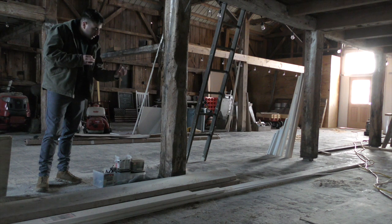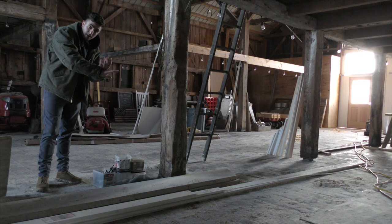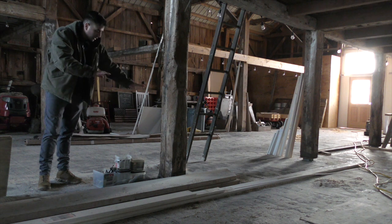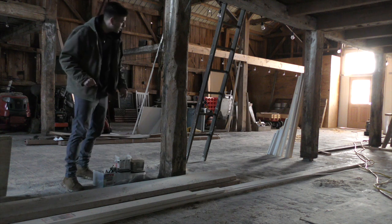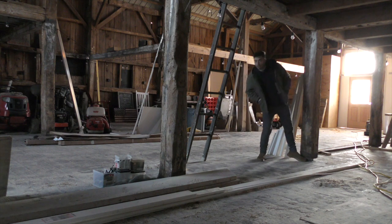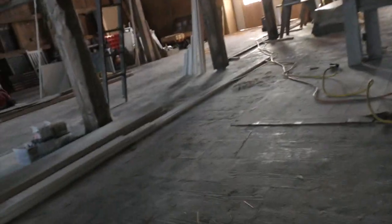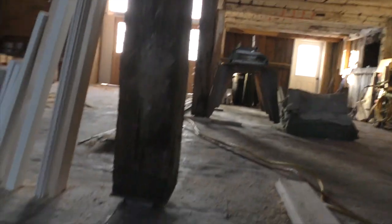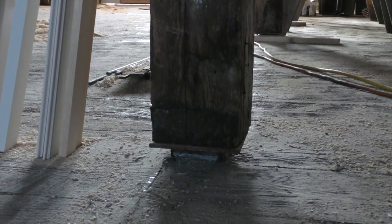From there, we slid steel plates on top of the I-beams that were the correct height, screwed the timber to it, laid down the steel decking, and then poured concrete around it. So none of this wood is touching the frame directly. Wooden posts sitting on steel posts with concrete board around it — there you go.